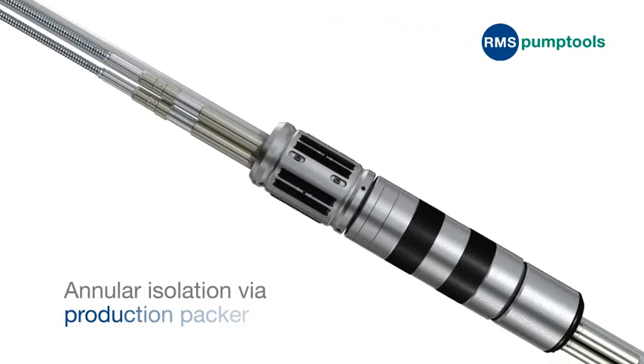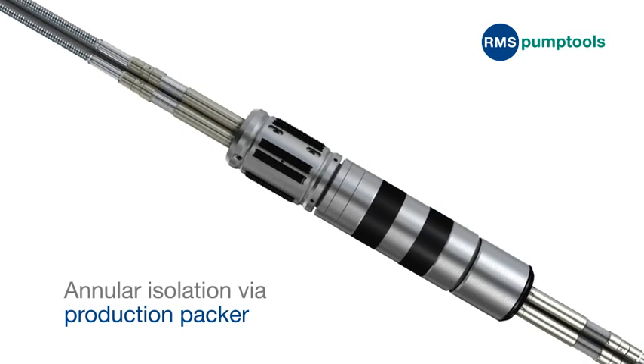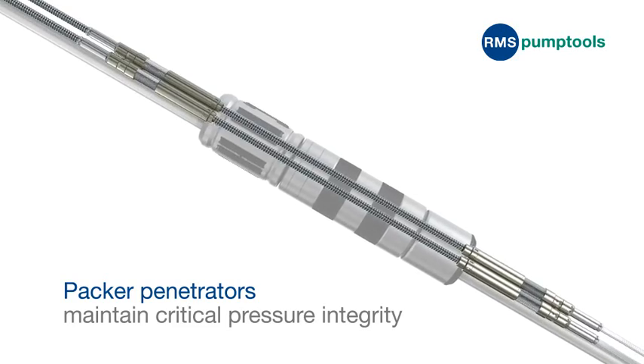In order to provide annular isolation above the ESPs, a production packer is often used. RMS Pump Tool's packer penetrators similarly maintain the critical pressure integrity of the packer.